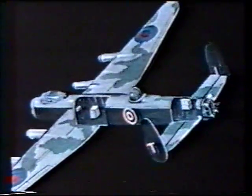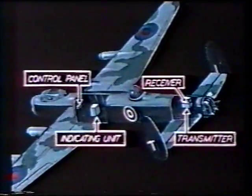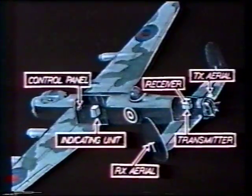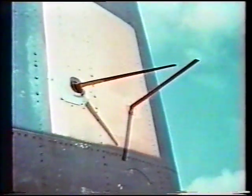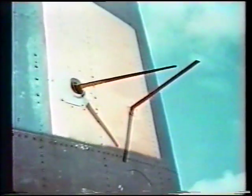The equipment is completely self-contained and consists of a transmitter, receiver, indicating unit, navigator's control panel, and aerial system. The transmitting aerial is a folded dipole mounted horizontally on the tail of the aircraft. The receiving aerials consist of a quarter-wave rod and reflector, one assembly mounted horizontally on each rudder fin.